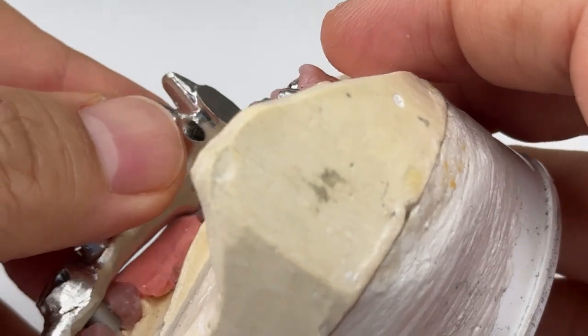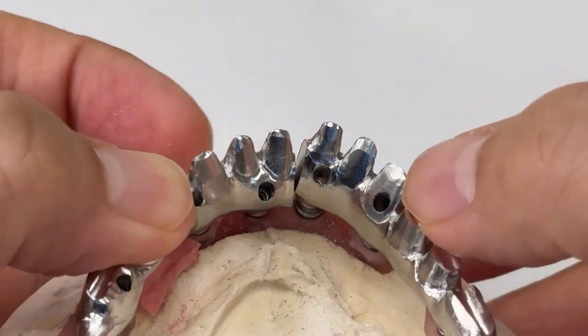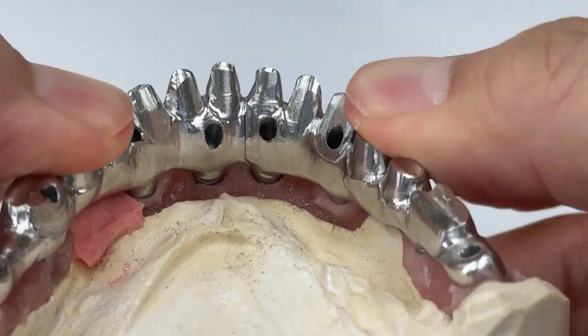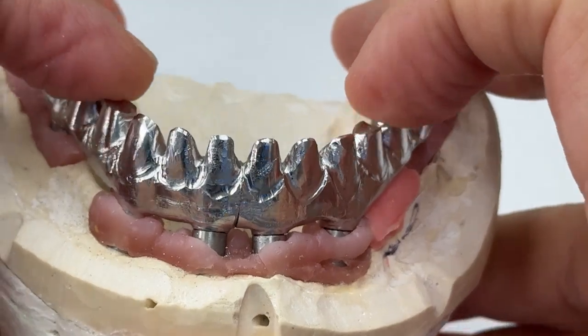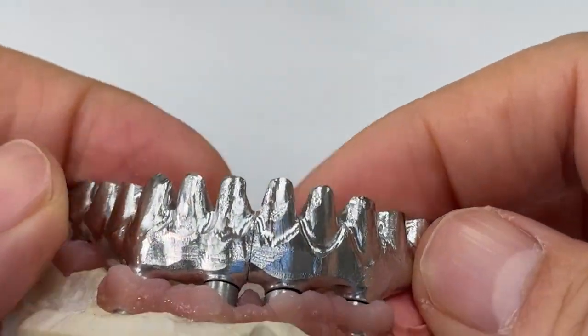And now we're going to do the welding in between the teeth, which is crimped over, like this. So the metal finish is good. Now it's the welder ring.